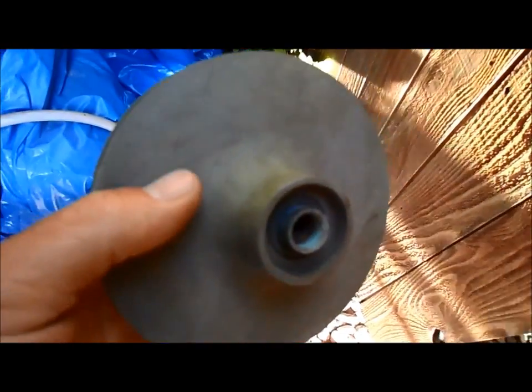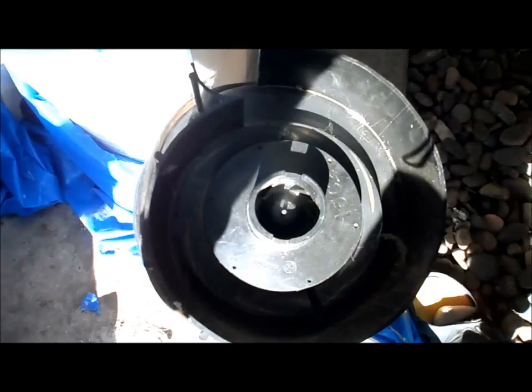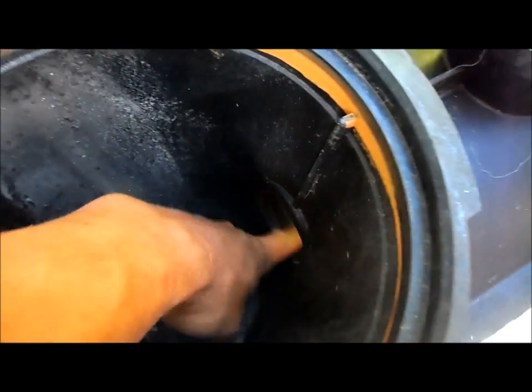This is the impeller that's attached to the motor — it actually spins and pulls the water through. Here's another look at the impeller actually attached to a motor, so it just threads in there. The impeller sits right here in the pump housing. Sometimes debris will get stuck in here and it'll jam the impeller against the side.